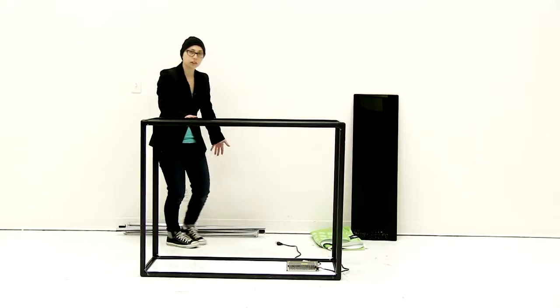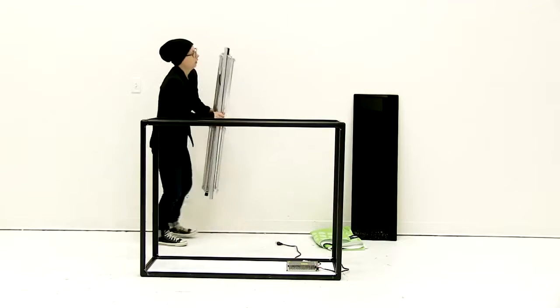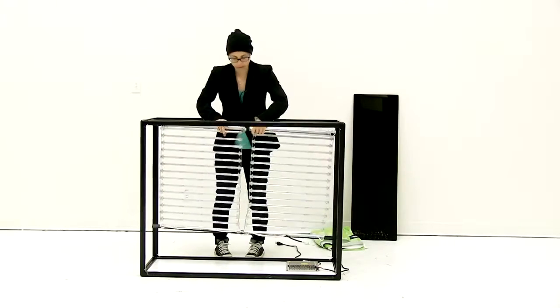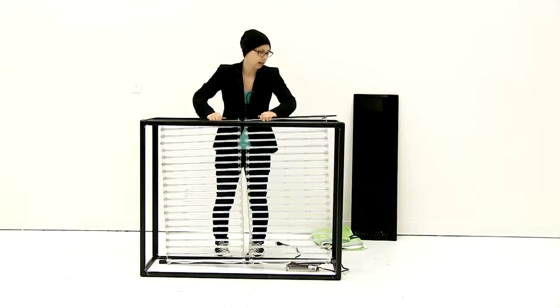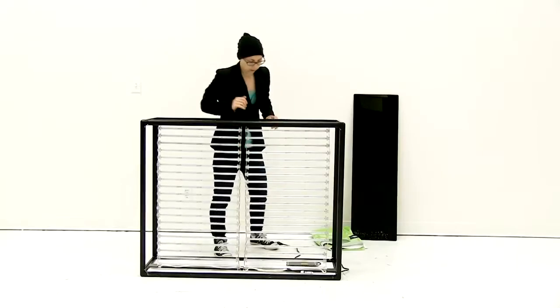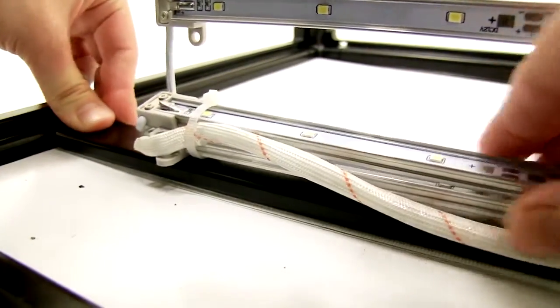Now that the frame of the display is put together, it's time to attach the lights. Unroll the lights and use the hook and loop strips to attach them. Set the top bar onto the little indents on the top, then align it on the bottom and push down the hook and loop strip.